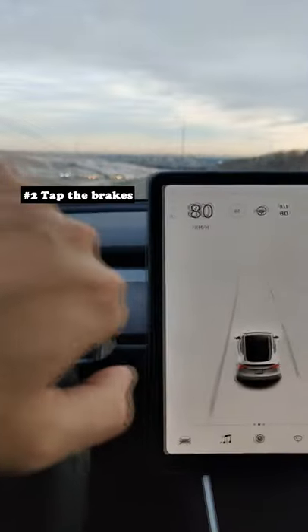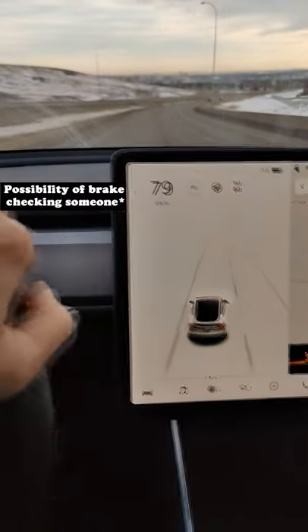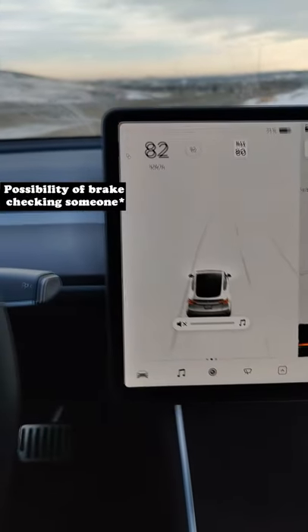The second way to do it, which I don't really recommend, is hitting the brake right here. And that'll turn it off. But that way, you'll have to brake check someone, so you got to be careful doing it that way.